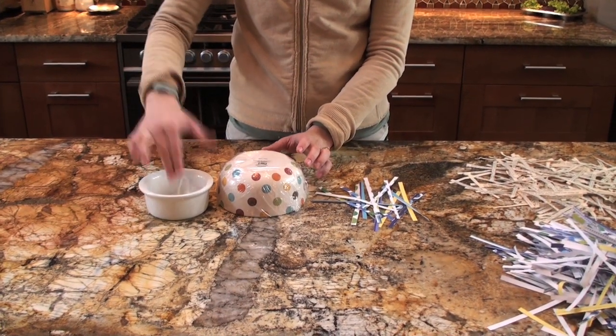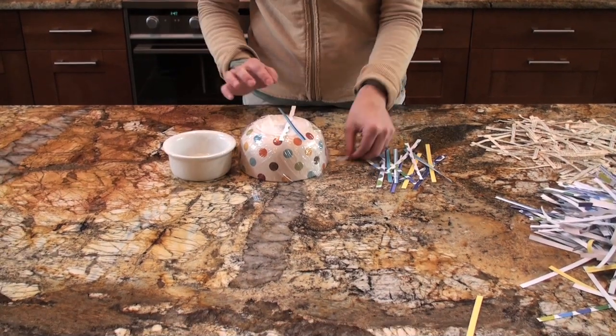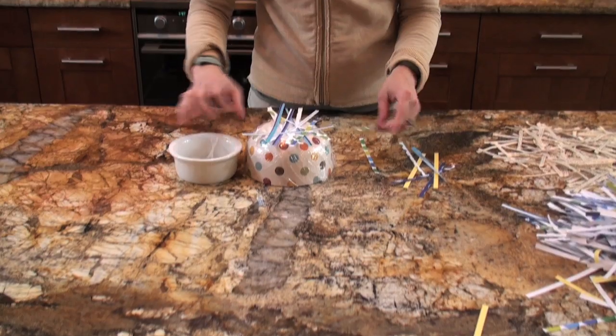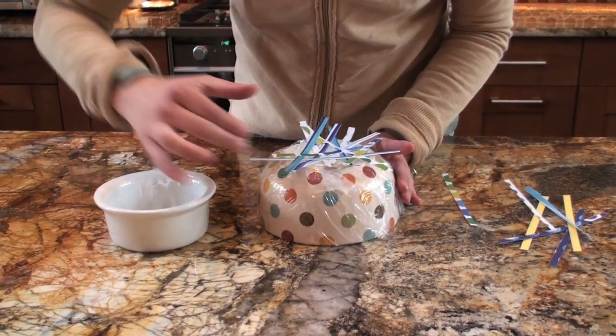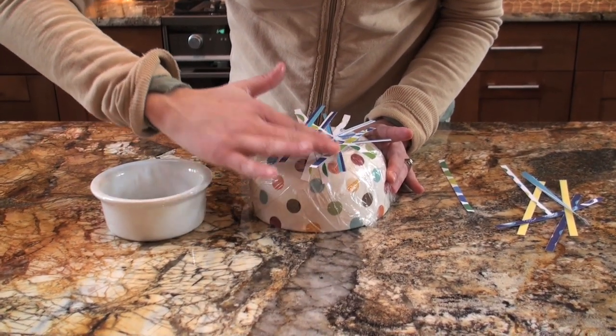Now for the fun part — time to get your hands dirty. Use your hands and place some glue onto the bowl, then top it with shredded paper. Place more glue over the paper to hold it in place. Make sure to form the paper around the bowl and don't be afraid to use glue — the more glue, the better.